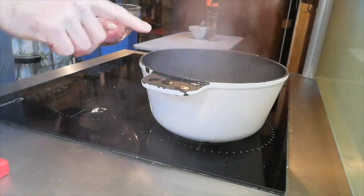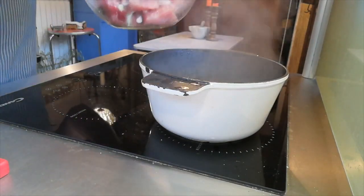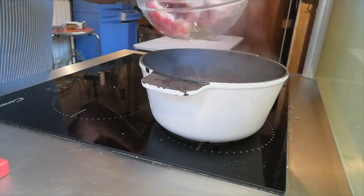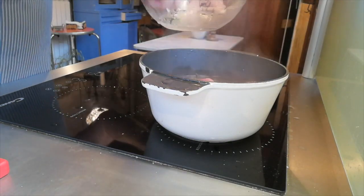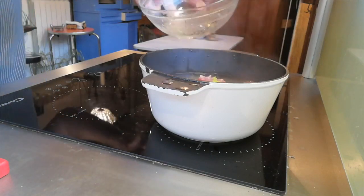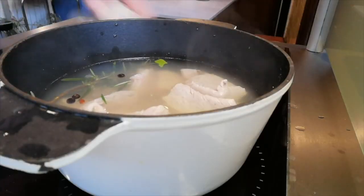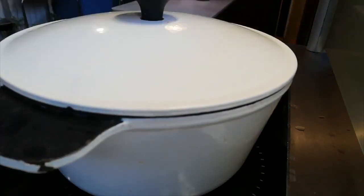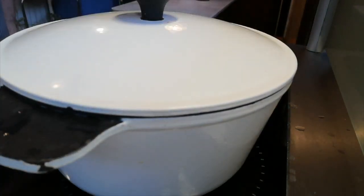Now it must boil — because we want the meat to be good, not the broth. Wait until it's fully boiling before dropping the meat in. Listen carefully: once it's in, close the lid, turn it down to the lowest boil, and let it cook for four hours.